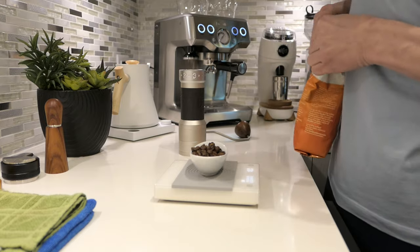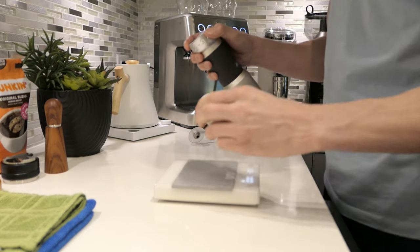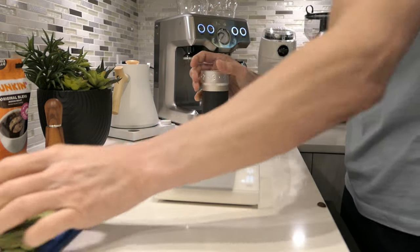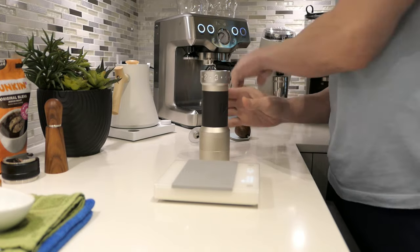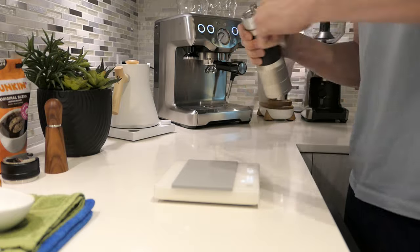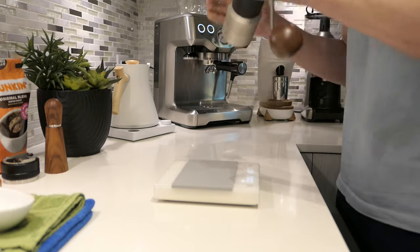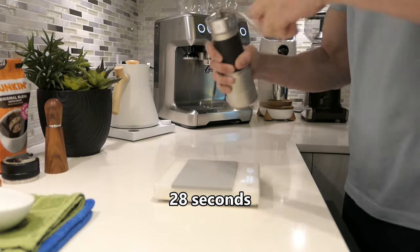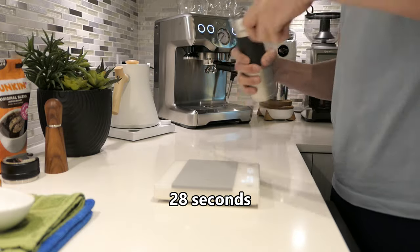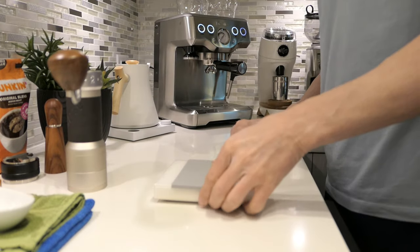18 grams right on the nose. So again, we're at 4.2 — that's 42 clicks, or 4 plus 2. This should take about 25 seconds or so to grind. I'll put it on the screen as to how long this took. I have a feeling it took a little longer today.